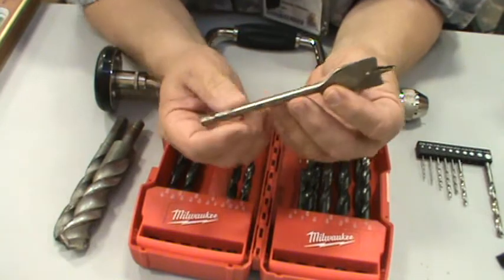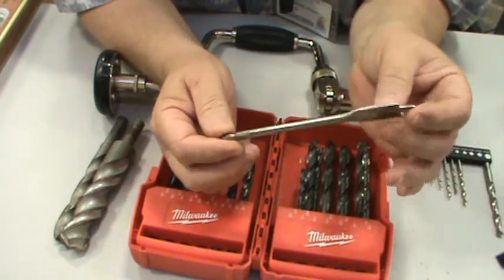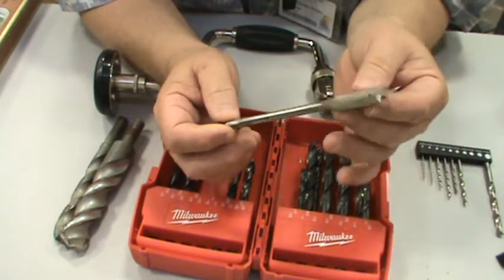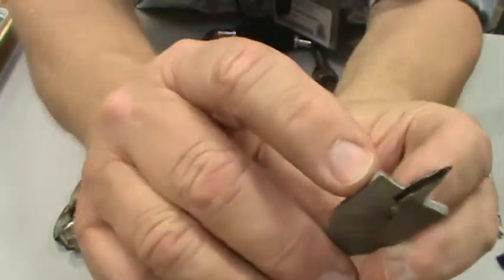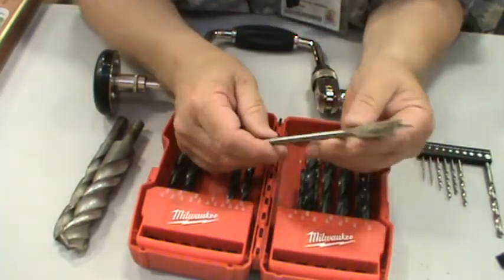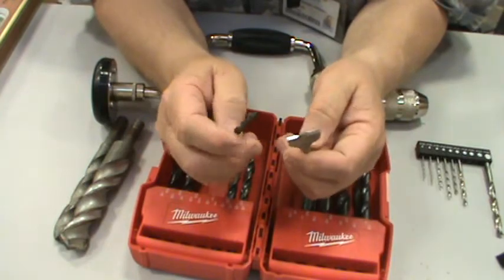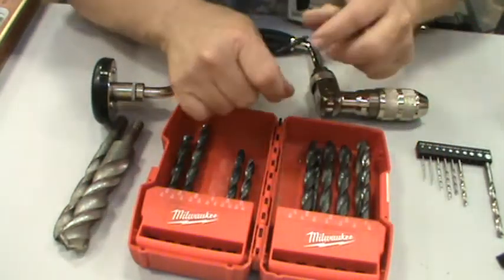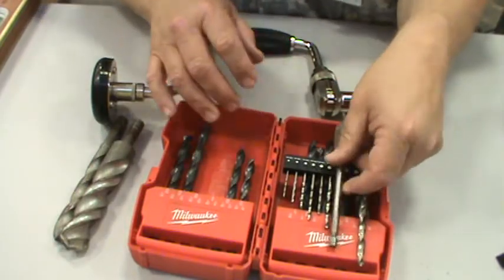Those of you who work with wood may have a set of these — this is called a spoon bill or spoon bit, also called a flat bit. The point goes into the piece of wood, pulls down, and the beveled sides peel the wood away as it twists. A tip for using any of these: as you're about to drill through the other side, stop, turn the piece over, and come back in — you'll get a much cleaner opening than if you just drill straight through.